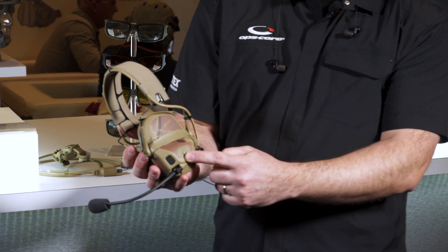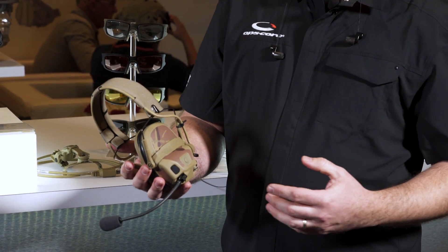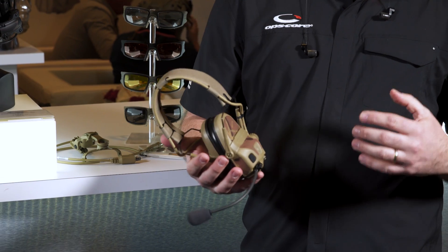You put in these earplugs and press this button on the left ear cup, and your situational awareness and your comms will transfer into the earplug. Now you have double hearing protection of 34dB NRR.